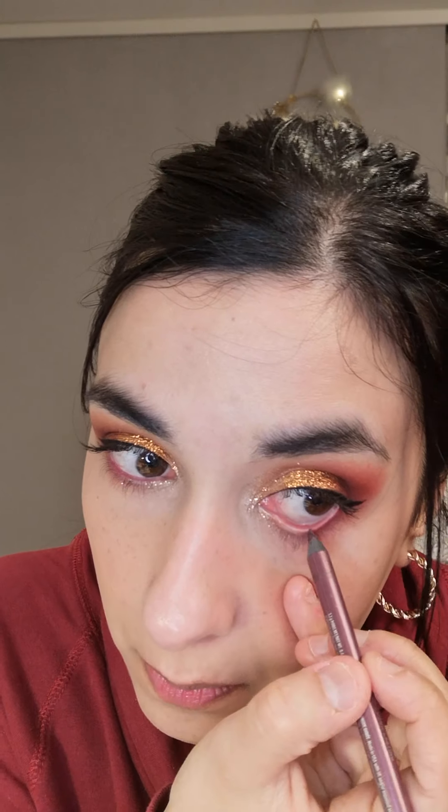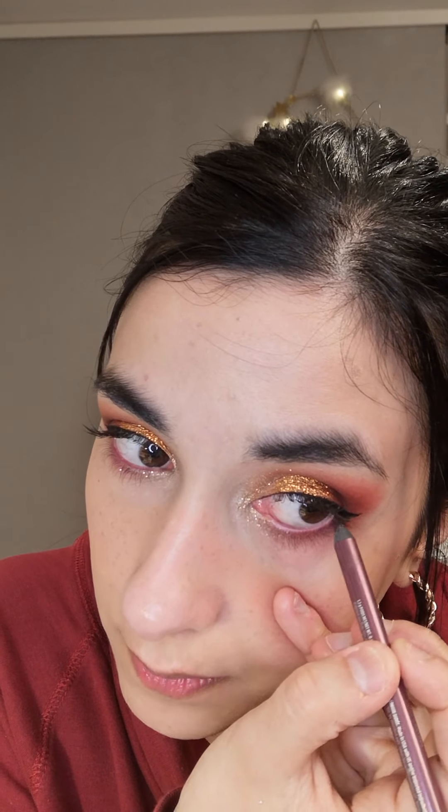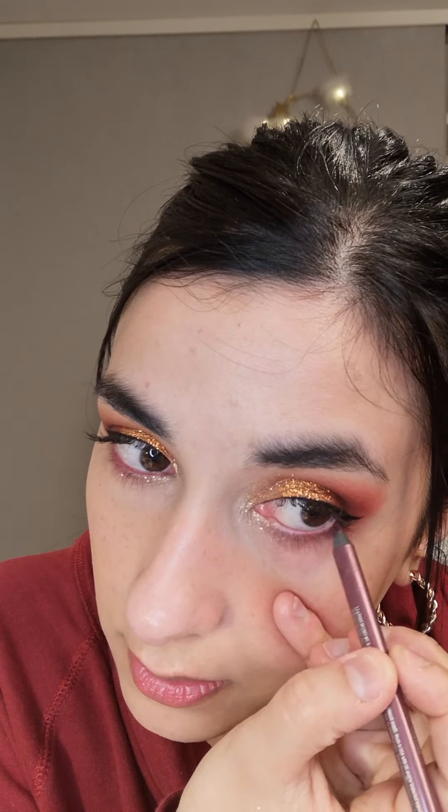And then I'm just going to do a pencil liner on my waterline. And for that I'm going to use the Urban Decay liner in the shade Love Track. Do you guys have any plans for the week? I don't really have that much planned yet. We may be going to town tomorrow to get some stuff. Other than that, maybe a workout or something. I don't really work out that much but I try to do at least once a week. So that's the liner.